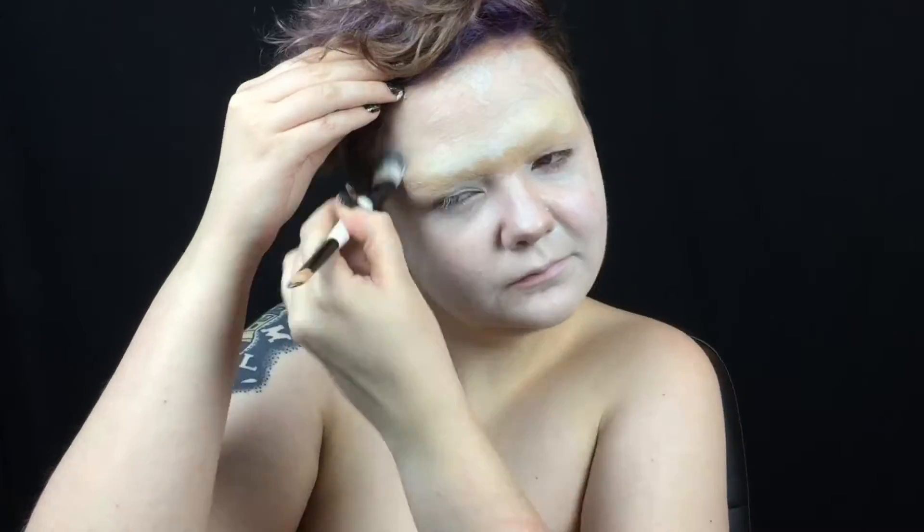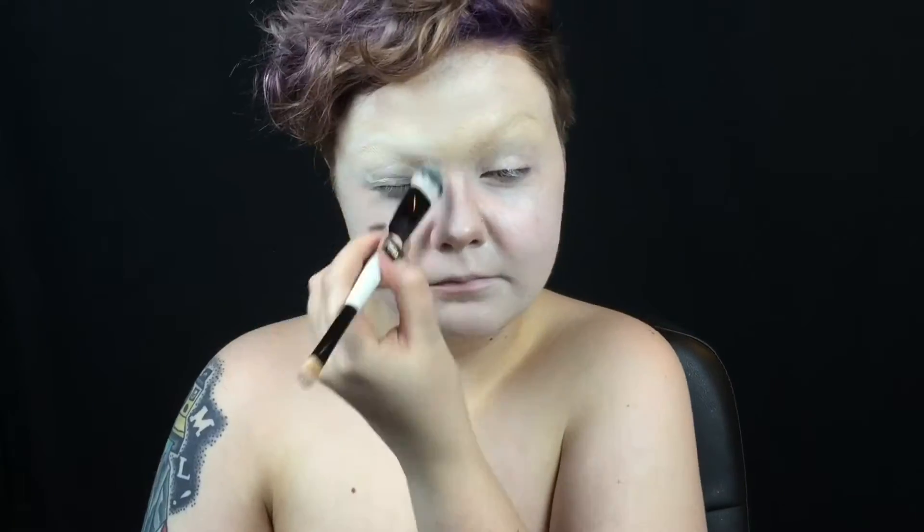After I've blocked out and concealed my eyebrows, I mix my everyday foundation with a purple tone corrector to get a whiter, more dead shade, and apply it to my face, neck, and chest. Then I powder everything so it's matte and won't move.